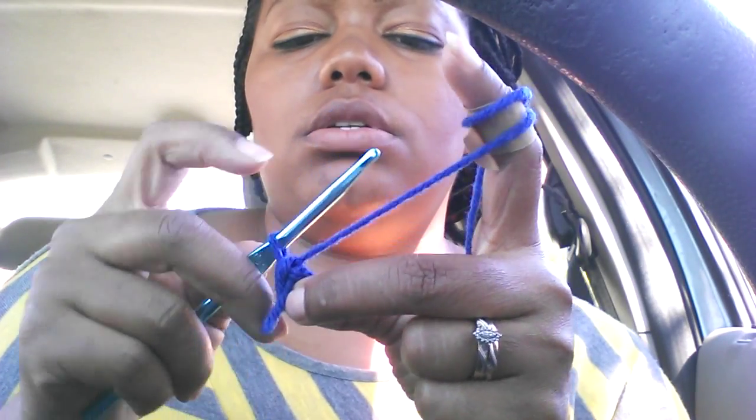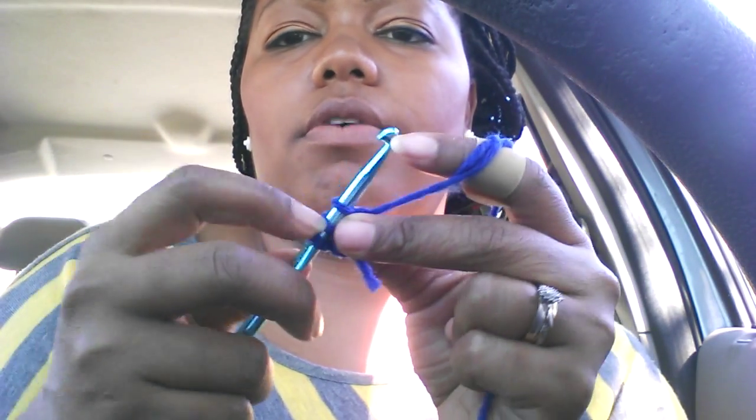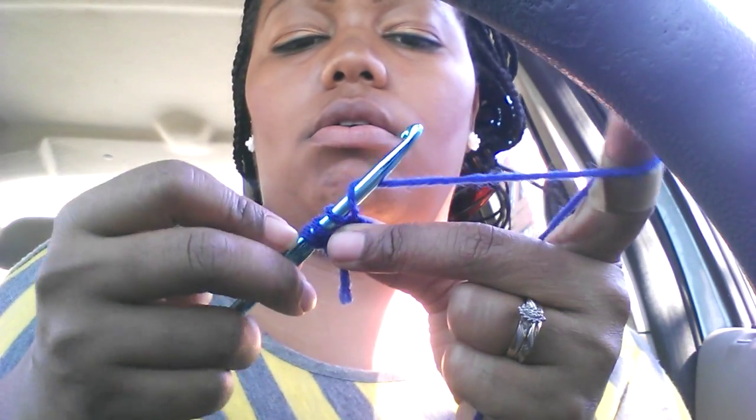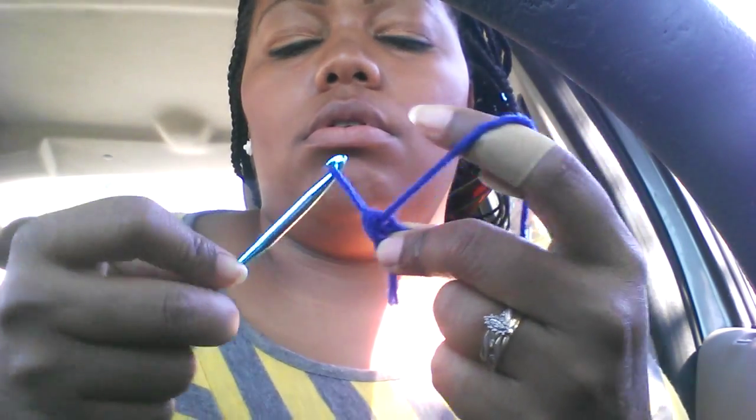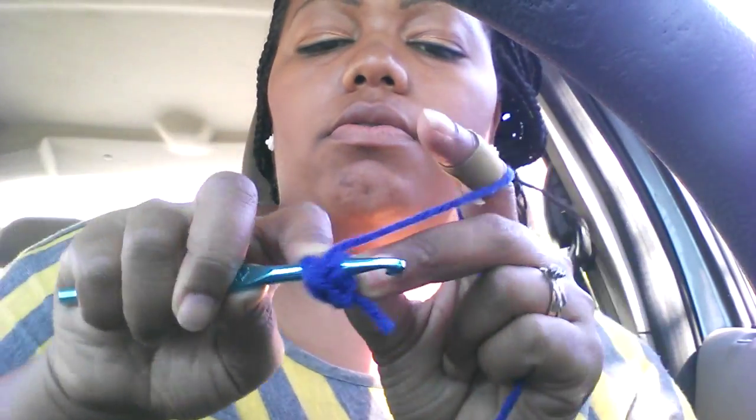Then you're going to yarn over again, go into that same loop, bring that yarn through — you'll have three on the hook again — yarn over and bring through all three. That is what we call a half double crochet. I've gone in twice and I'm going to do that ten times total.